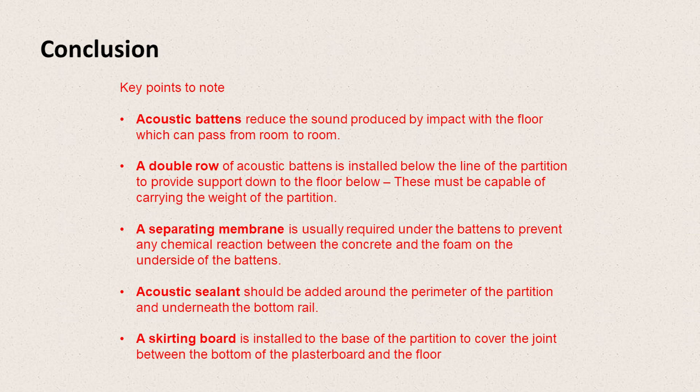Key points to note: acoustic battens reduce the sound produced by impact with the floor, which can then pass from room to room. A double row of acoustic battens is installed below the line of the partition, providing support for the partition down to the concrete floor below. A separating membrane is required underneath the battens to prevent any chemical reaction between the concrete and the foam on the underside of the battens. Acoustic sealant should be added around the perimeter of the partition and underneath the bottom rail, and a skirting board is installed to cover the junction between the partition wall and the flooring.